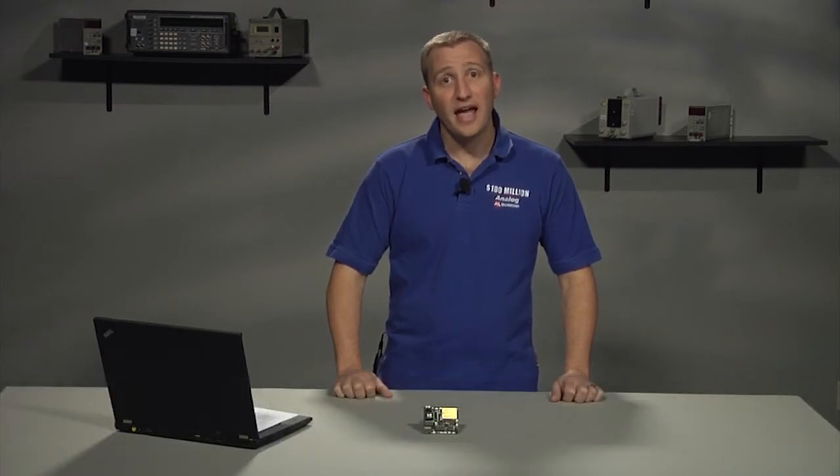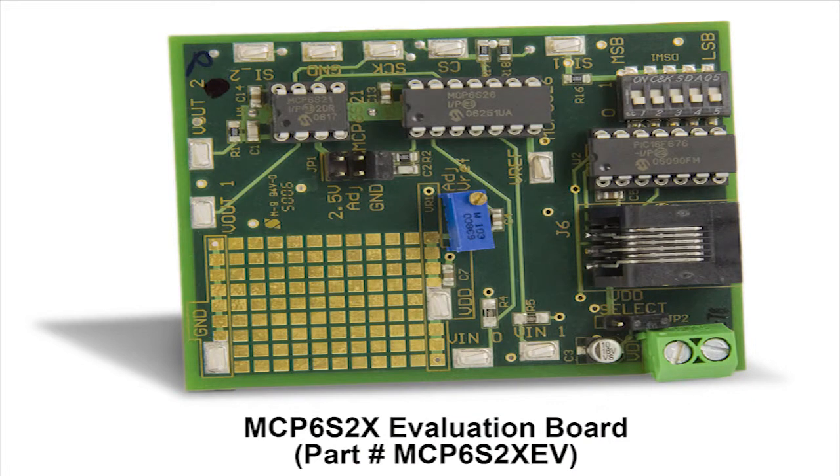Now let's take a closer look at the actual board. The MCP6S2X PGA Evaluation Board is shipped fully assembled and tested. The board comes with a single-channel programmable gain amplifier, the MCP6S21, along with a six-channel version of the PGA, the MCP6S26, which has an integrated analog MUX.